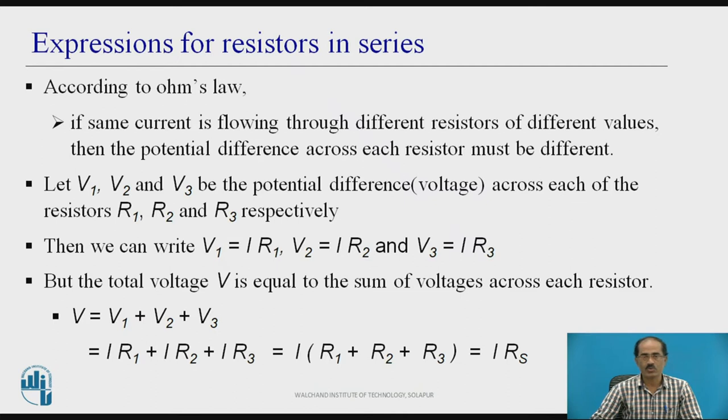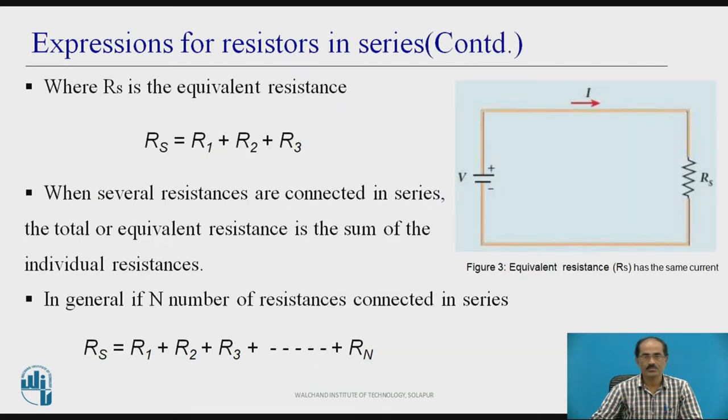The total voltage V equals the sum of voltages across each resistor. Therefore, V equals V1 plus V2 plus V3, which equals I·R1 plus I·R2 plus I·R3. Taking I as common, this equals I times (R1 plus R2 plus R3), which is also equal to I times RS, where RS is the total or equivalent resistance. Its value is RS equals R1 plus R2 plus R3.